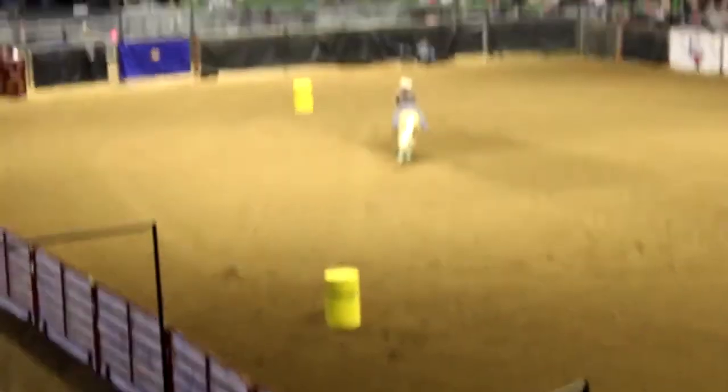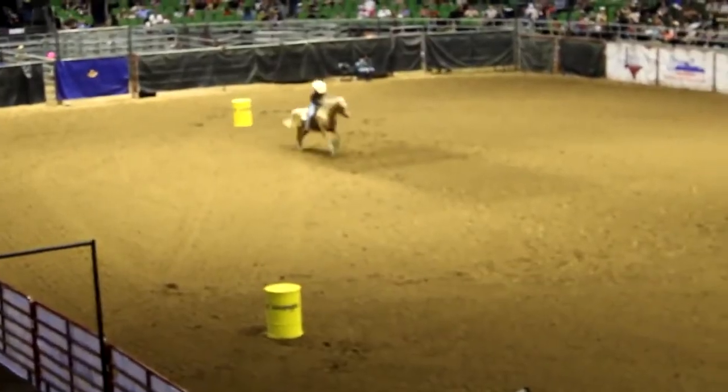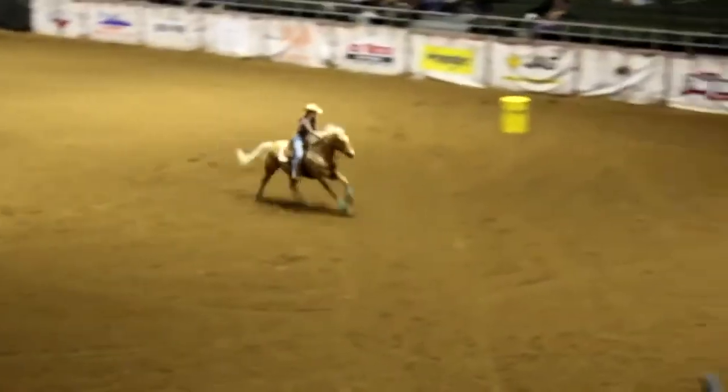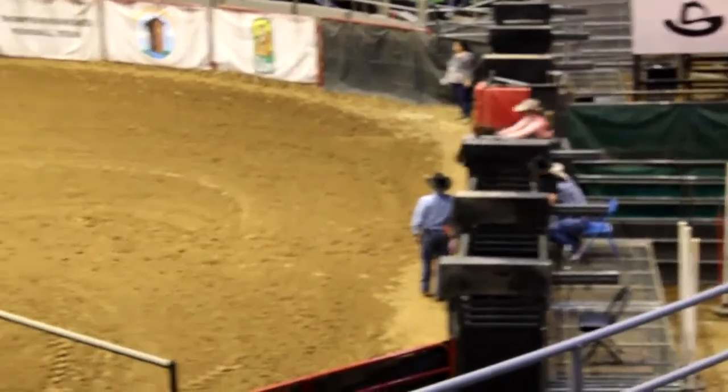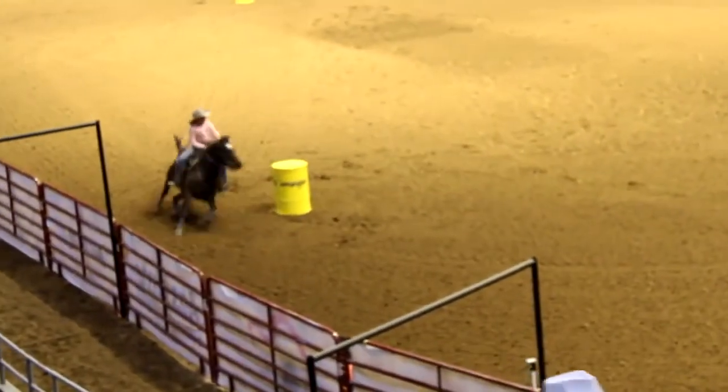The horse has got to be on the right lead when it turns the barrel. This is youth — they're not perfect. They get the angles wrong. They're at least three, four, even five seconds slower than the top barrel racers.